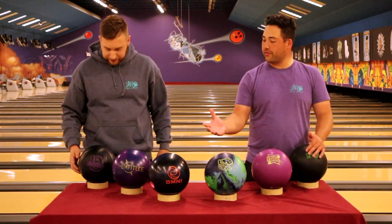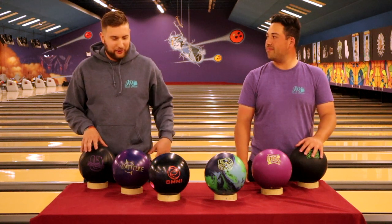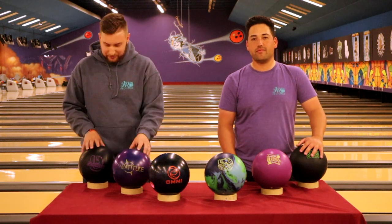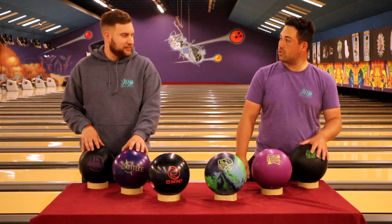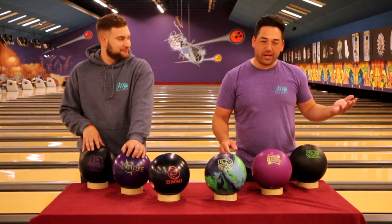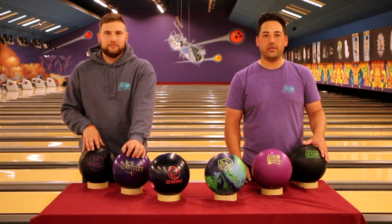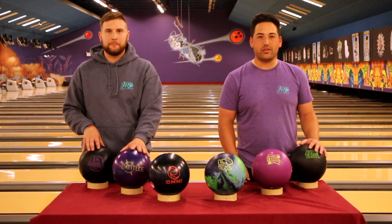Are you using your urethane in league at all? If I'm desperate and don't have a good look with either reactive, I know I have a lot of control and can play pretty far left as a left-hander to control the pocket a little bit more. But I also use it as a spare ball — it's flat enough through the oil that it's not going to hook, and I can make all my single pins with it. Do you feel the same way about the Pitch Black? Definitely not — spares only. Being a right-hander with lots of traffic on the right side, I'm comfortable shooting spares with it. If I leave a 2-8 or something, I know this will hook a little bit to get that.